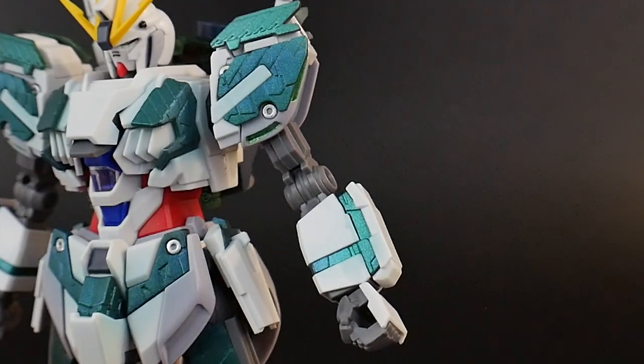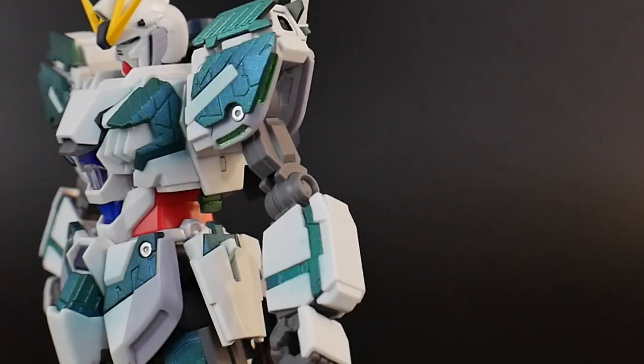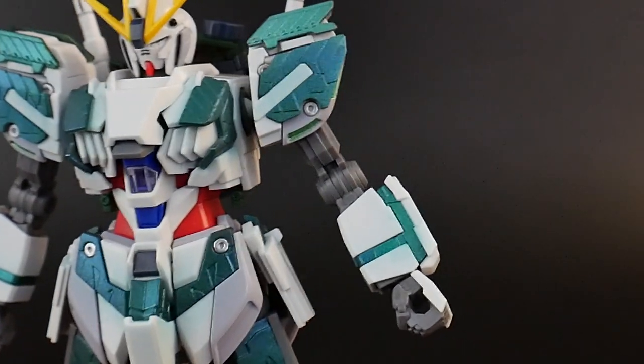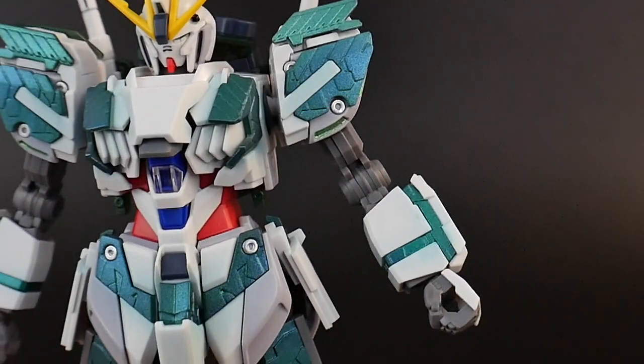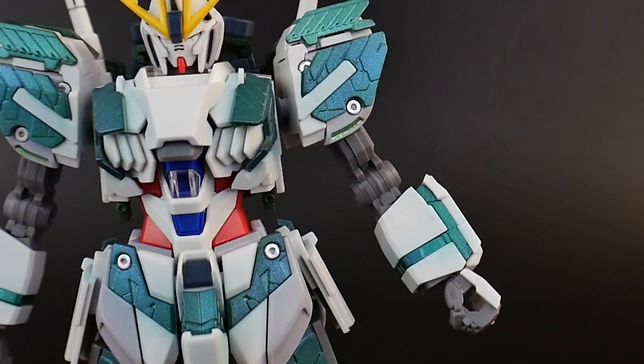My thoughts are going to be the same on the arms — the bicep area could definitely use some more armor. But you kind of understand what it is as a prototype, so I'm not going to harp on it too much. For all that little silver you see there, I did use a chrome pen just to fill in those little circles, and I think it just looks a little bit better like that.